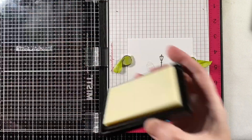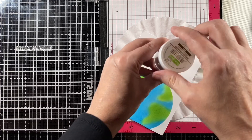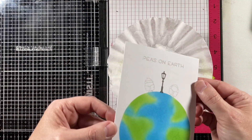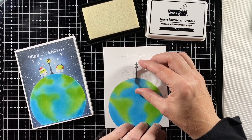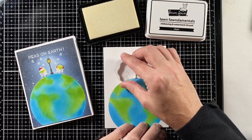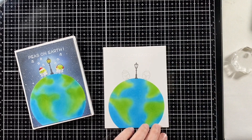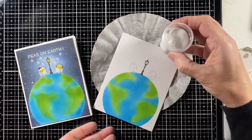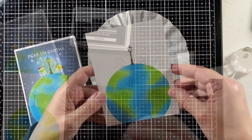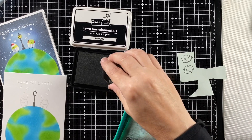I stamped them out a little dark for no-line coloring — you could definitely make those lighter — but I thought it would be nice to have them show up. I inked up that lantern in Jet Black. Now I'm going to use some clear ink, getting my de-static pad out and inking that up in clear ink. I'm going to heat emboss that with Lawn Fawn's white embossing powder. This is a sentiment from the set — it says 'Peas on Earth' — and I sprinkled on the embossing powder and will heat that and melt it off camera. I also want to put some music notes on there because these peas are singing.